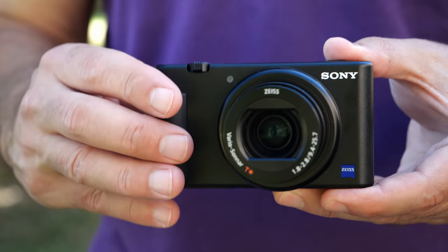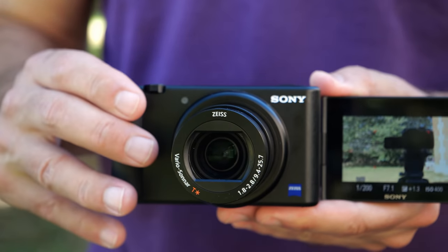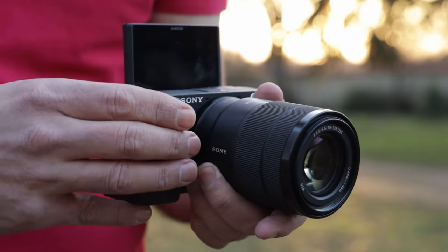Because it has a fixed lens, small sensor, and lots of automatic controls, the ZV-1 is a good step-up camera for folks that might be already vlogging on a smartphone. However, that also makes it less versatile than a DSLR or mirrorless camera with interchangeable lenses. At the same time, it has a lot of vlogging features that you won't find even on some high-end mirrorless cameras.